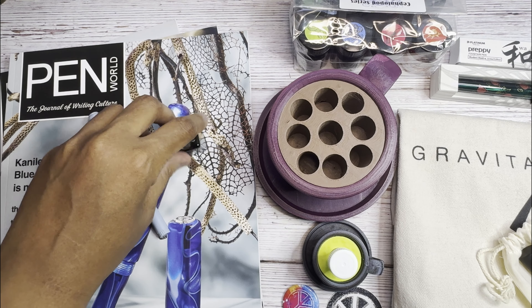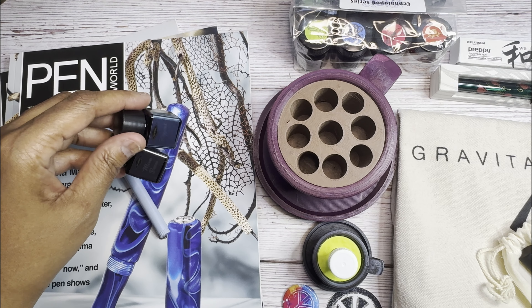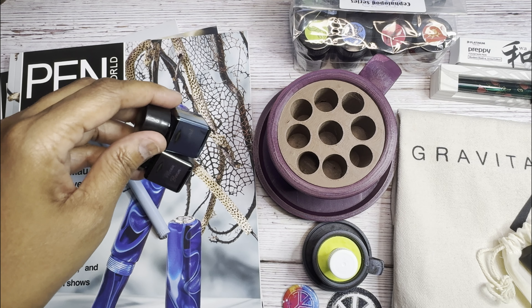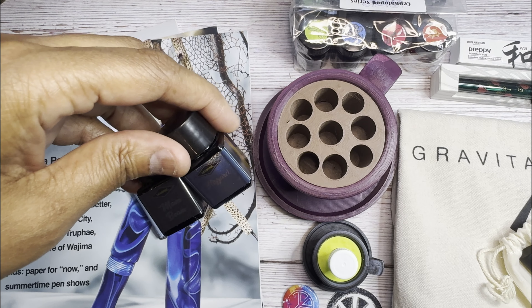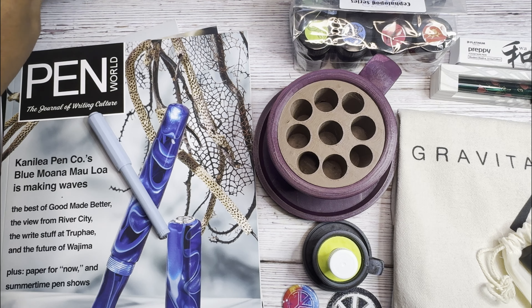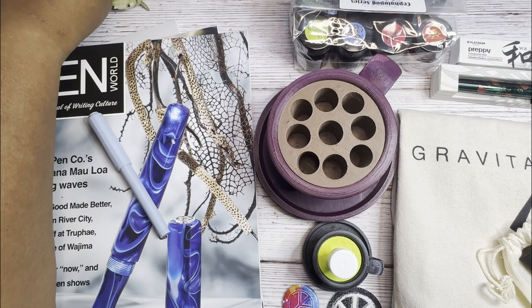I got a couple of Diamond Infant inks at the freebie table. Just like the Baltimore Pin Show, the DC Pin Show also has a freebie table. I got Moonbeam and Blizzard, so I look forward to using those — I love me some Diamine Ink.